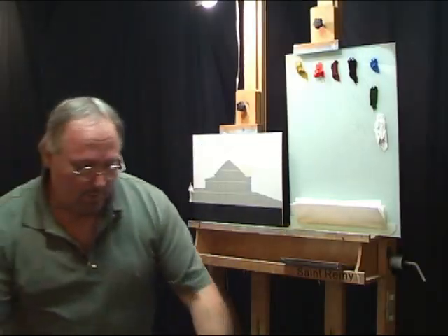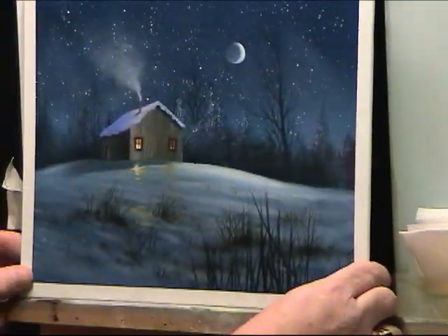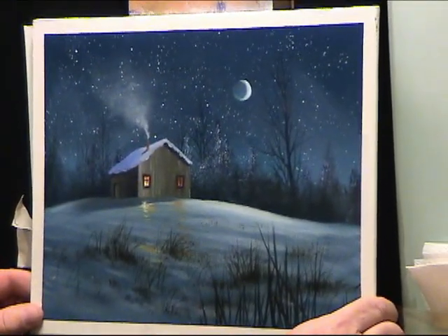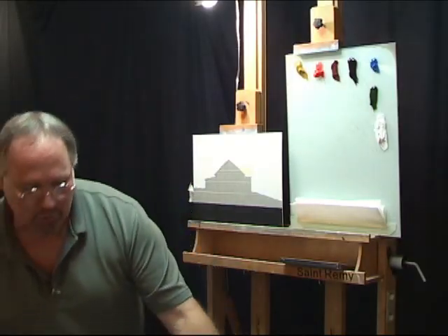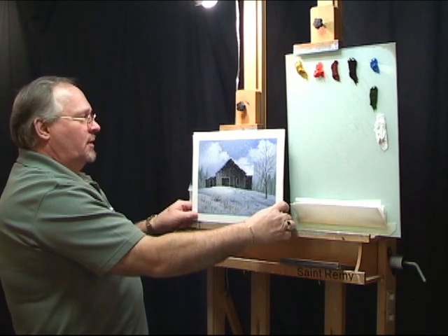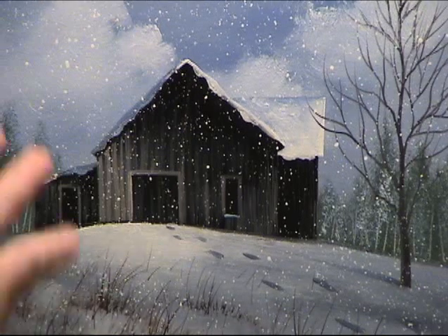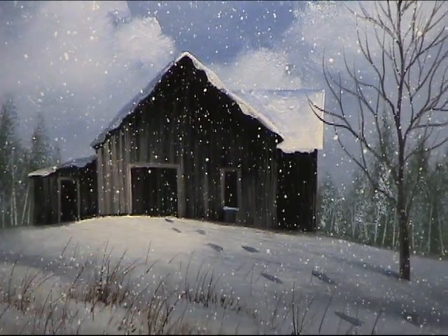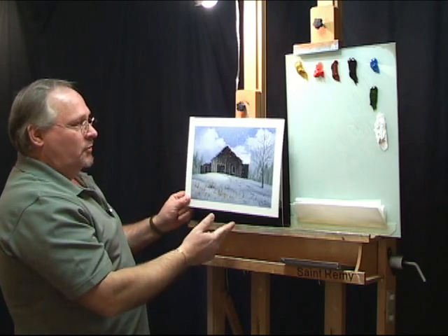I do a lot of barns — they're one of my favorite subjects. Here's another little cabin scene I did recently, kind of wintry. This is basically the same scene I'm going to show you today only in a winter theme. Instead of the fall leaf trees in the background, I put some evergreen trees and made it snow. You could transpose your painting from today to a winter scene if you chose to.